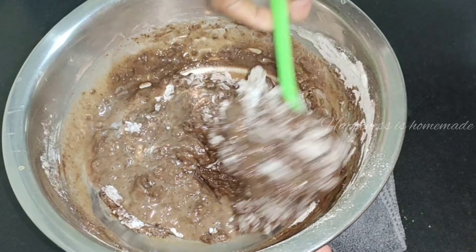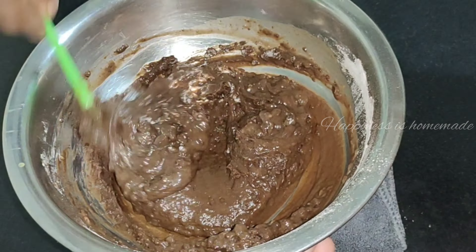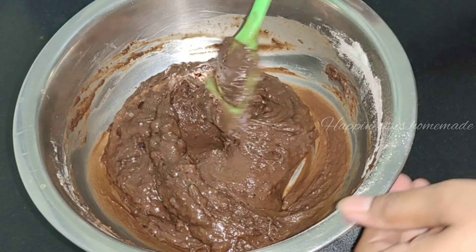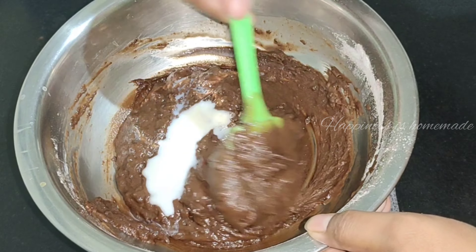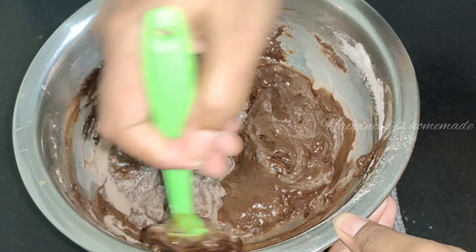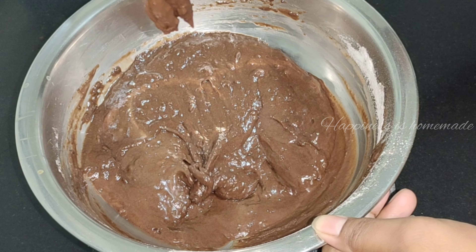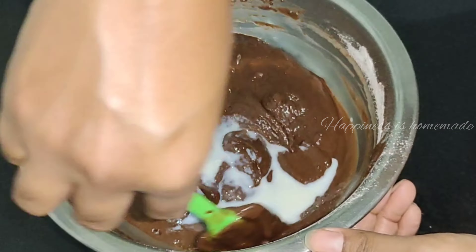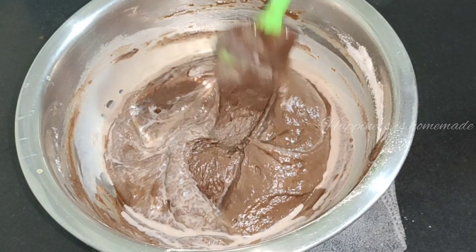We mix this into the batter and mix it in. We will mix the batter with milk to get a thick consistency. We will mix the milk and balance the thickness and consistency of the batter.